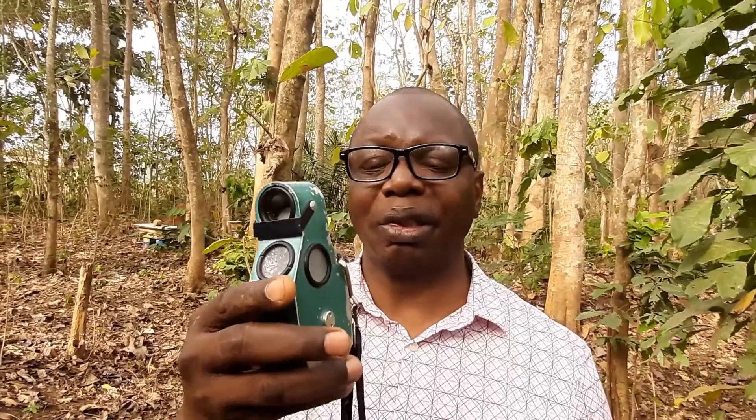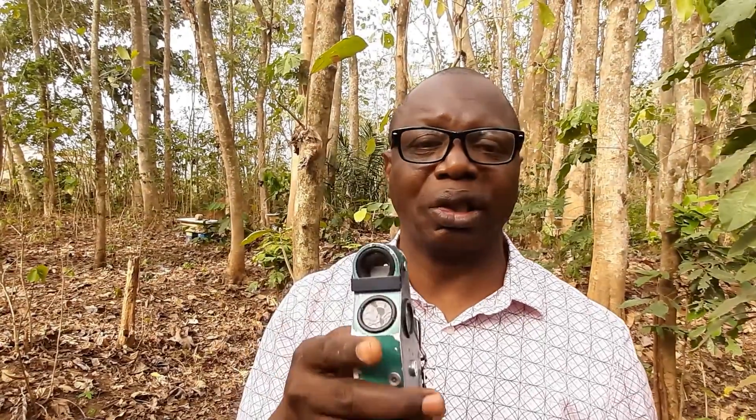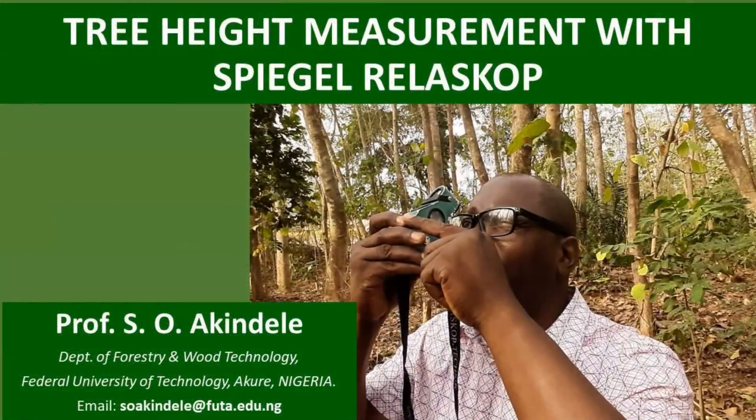Your tree height is calculated as: reading at the top minus reading at the base, multiplied by the horizontal distance to the tree, divided by the scale. For example, if you used the 20-meter scale, divide by 20. That is how to use the Spiegel Relascope to determine tree height. In the next video I will illustrate how to use it to determine tree diameter.